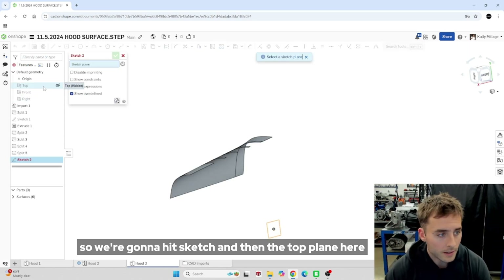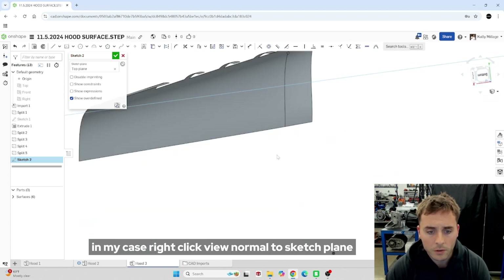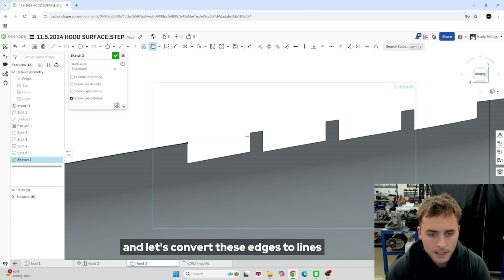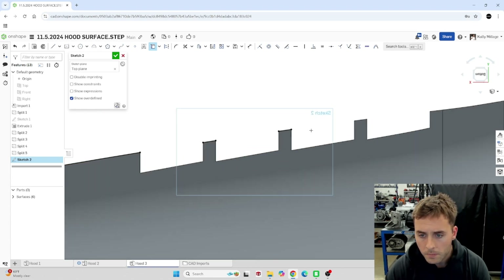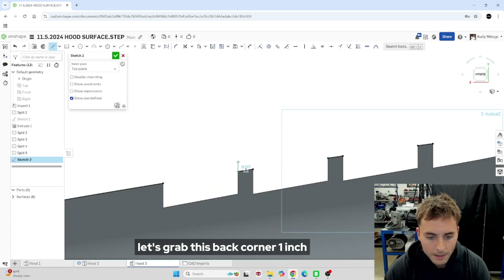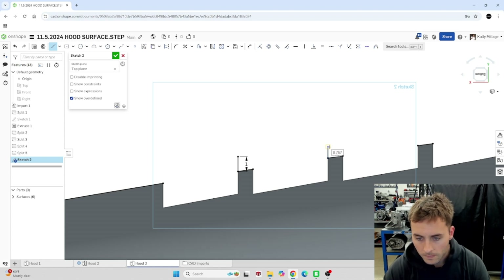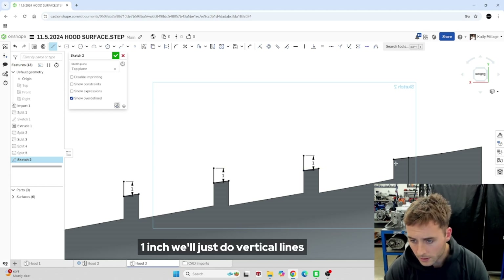We're going to hit sketch and then the top plane. Right-click, view normal to sketch plane, and let's convert these edges to lines so we can work with them here. First let's start with a straight line. Let's grab this back corner — one inch, one inch, one inch. We'll just do vertical lines.